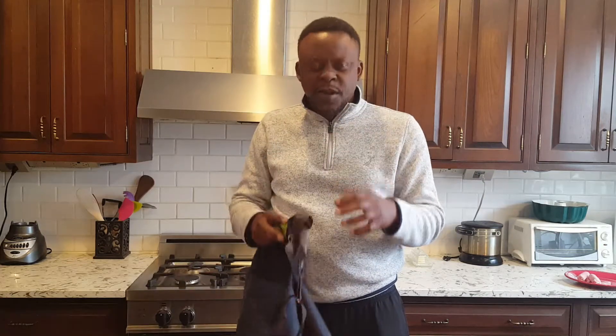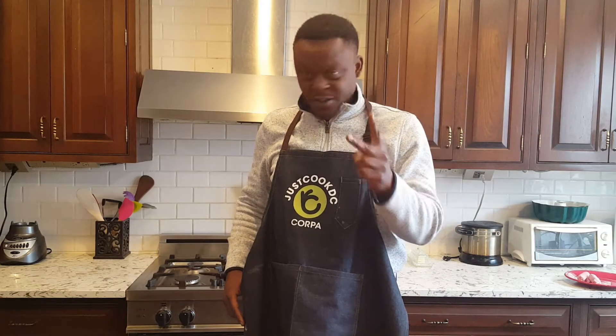Ladies and gentlemen, thank you so much for spending time with me. Welcome to Just Cook D.C. — today, fried fish. I get this question a lot: how do I make the perfect fried fish? My fish disintegrates, my fish doesn't conform, or when I cook it something just happens. Fried fish is not that tricky to make if you follow two simple rules. Just two.